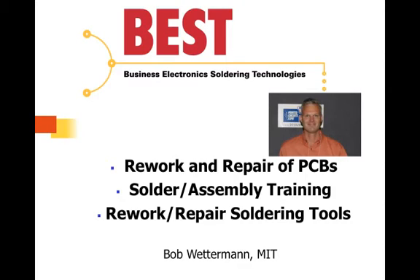Hi, this is Bob Wetterman. This is part five of a six-part series on BGA Rework: A Primer. In this session, we'll be discussing the cleaning underneath and in and around the area of a reworked BGA.